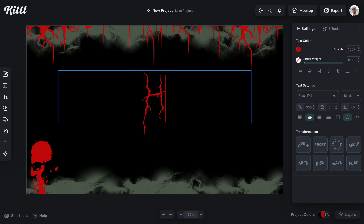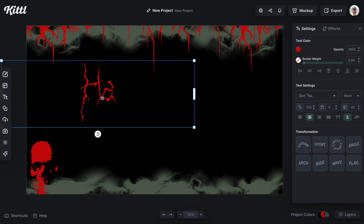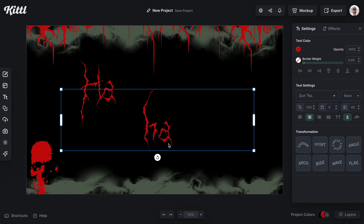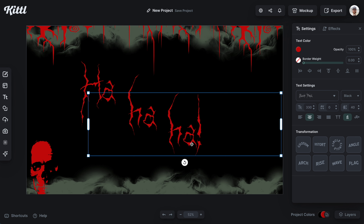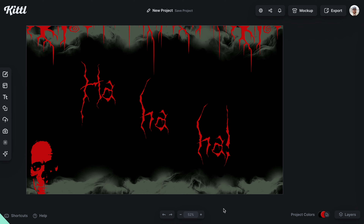Next, we have Black Metal, and this one is super creepy. Given the right colors and context, you can see just how creepy it is — it's almost like it's been scratched on a wall. That's what the font was inspired by, so this is definitely perfect for your very creepy Halloween designs.